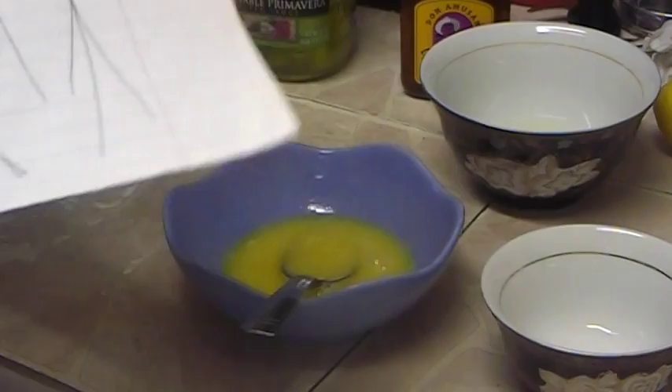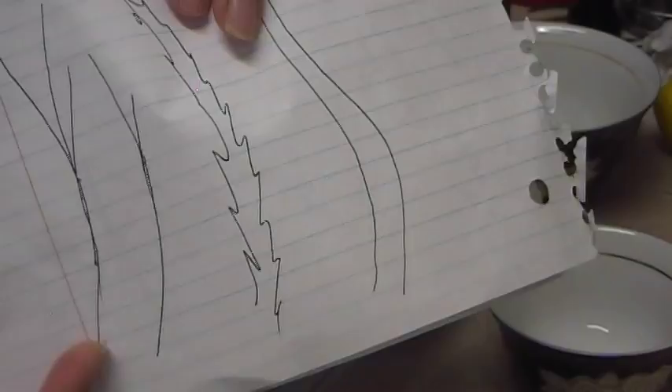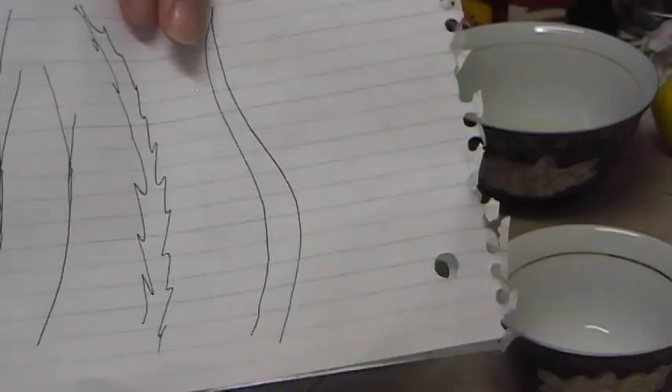I have a drawing here on paper to show you. If your hair looks like this at the end — split or damaged — you need to cut those two to three inches so your healthy hair can keep growing, keep getting better, and be healthy.